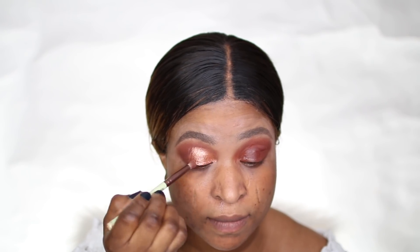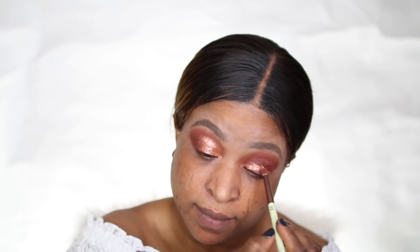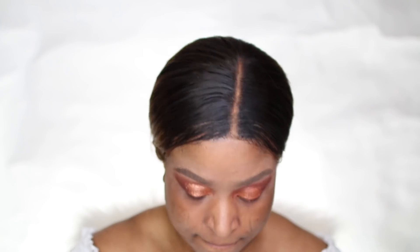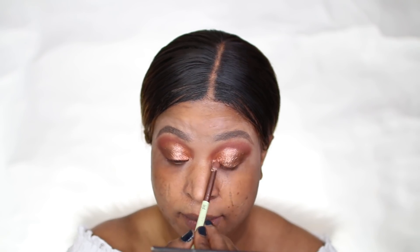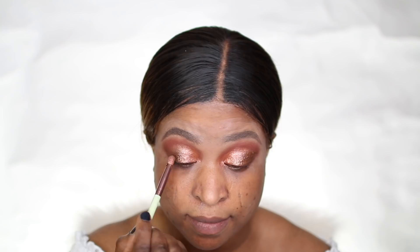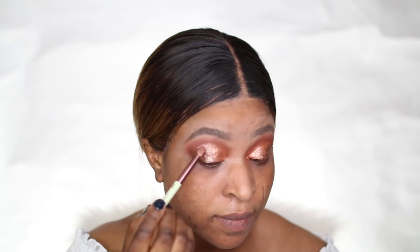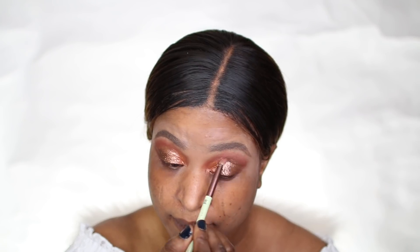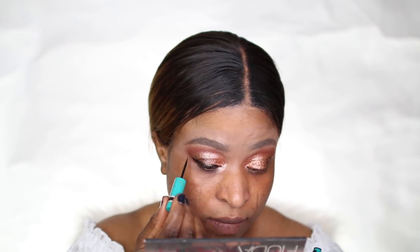I am a huge fan of this palette — the shades are so creamy and they really pop on your face. I applied that on my lids, actually using two shades from the palette. One is like a golden brown tone. The palette is so nice for the price; the pigment is amazing and really pops on the lids.